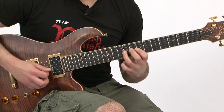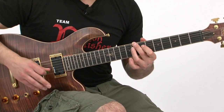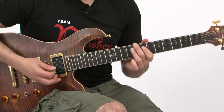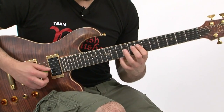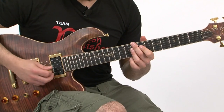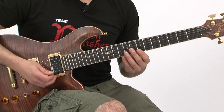Then it goes back to the bluesy lick, then I go to the C minor 7th chord, but I add the 9 on it, then it goes back to the blues lick in B minor, D minor 7th chord, then I go into this whole tone scale that I run through.